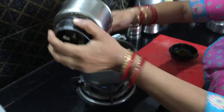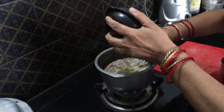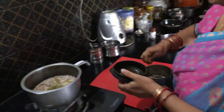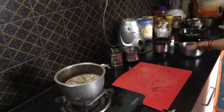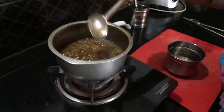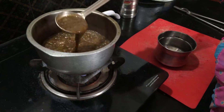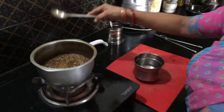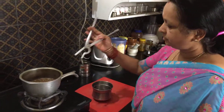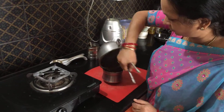Now allow it to again boil well for about 10 minutes till it thickens and becomes a little bit concentrated. So now it has been boiling for about 15 minutes. It has reduced in quantity — see how it has thickened. At this stage you can switch it off and transfer it to the vessel in which you want to serve.